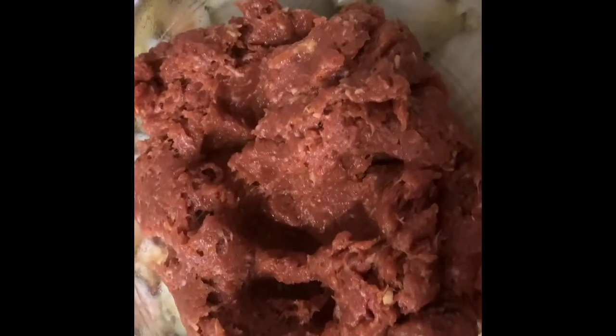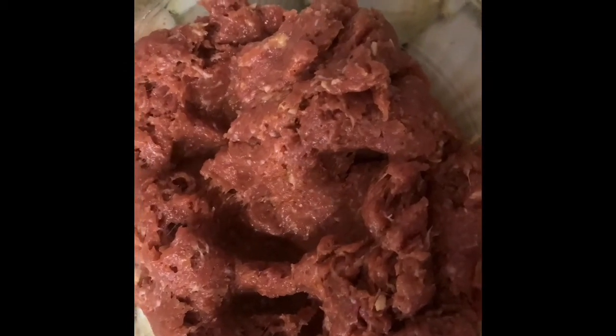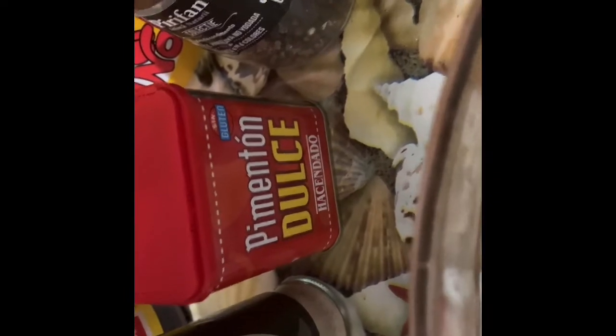Hello everyone, good morning! I'm making my skinless longganisa. I forgot to grab a video earlier, so I already mixed all the ingredients — as you can see, I'm already mixing them. I used garlic, white pepper, pimenton dulce, black pepper, chicken stock, olive oil, soy sauce, and red sugar. There you go, guys!